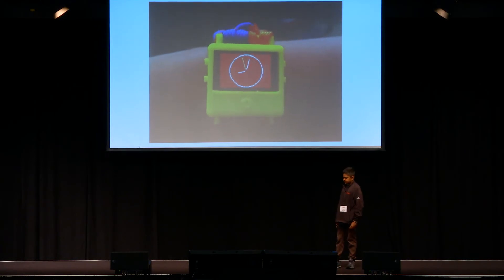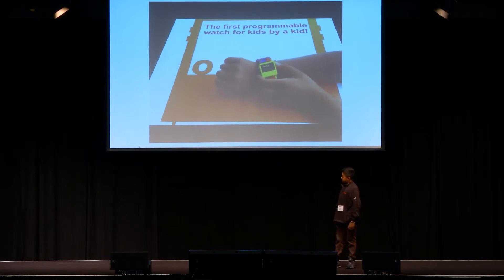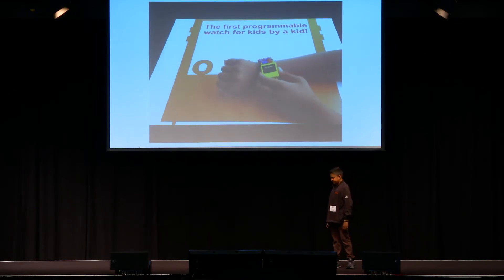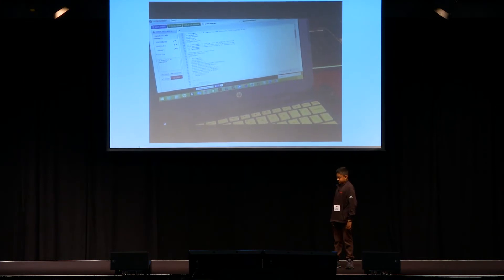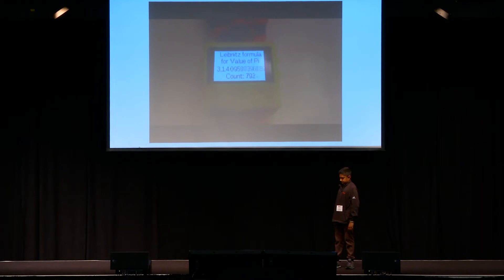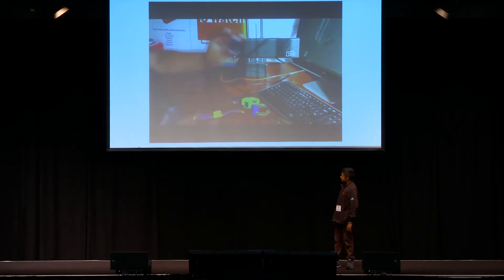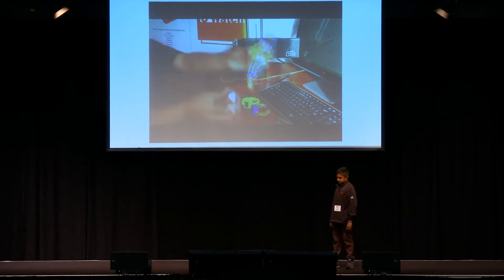Introducing the O-Watch. With the O-Watch you will be able to program games like rock, paper, scissors and make programs that will calculate values. The O-Watch is made using an Arduino compatible board made by our partner Tiny Circuits.